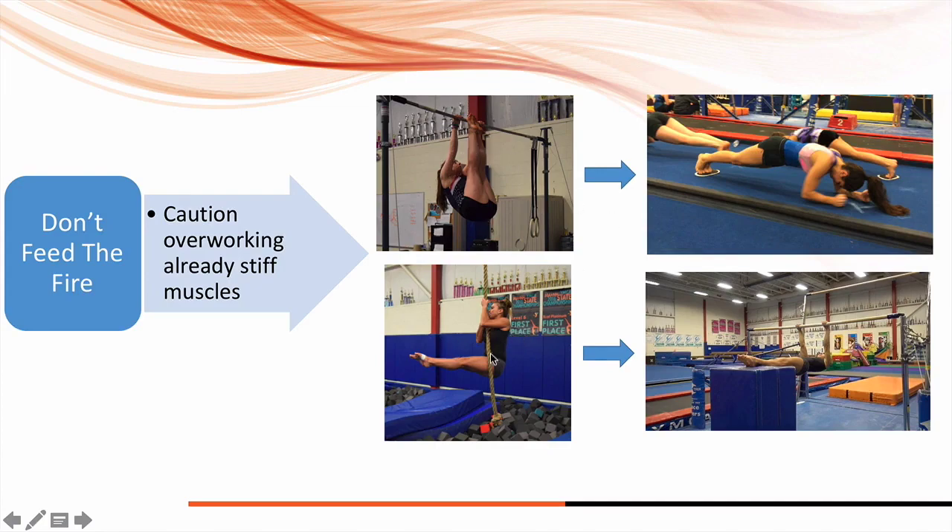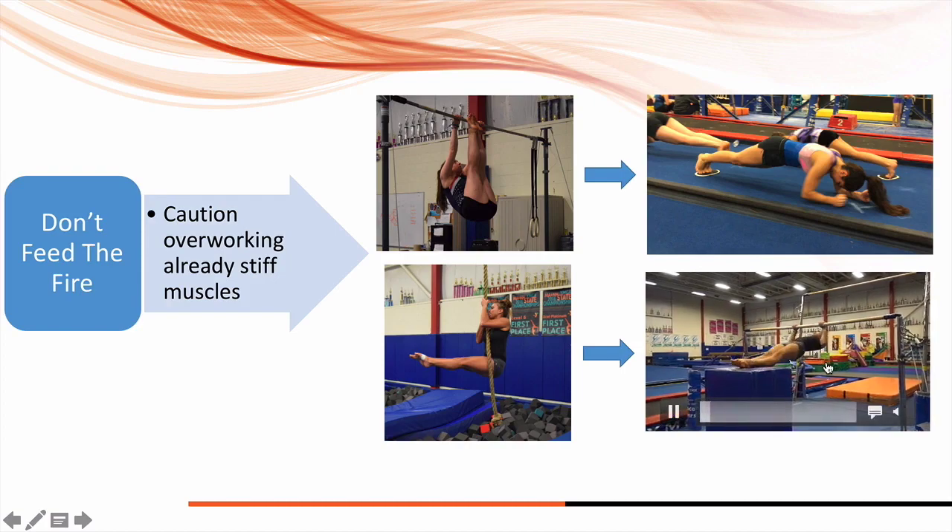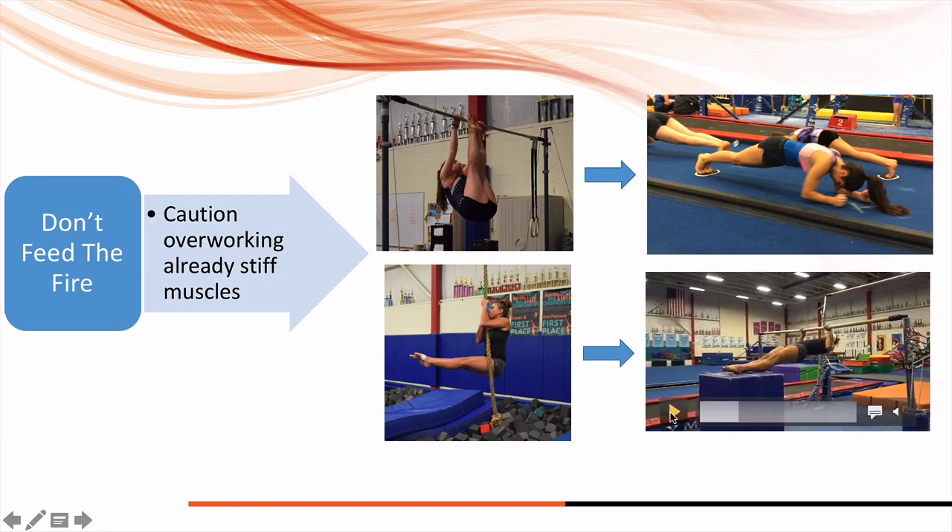We also see this issue with rope climbs — a lot of kids doing L-hold rope climbs and leg lifts. Working core and legs is important for bars, but if you get so stiff in your hip flexors that you can't open your hips for a full split or a sprint, that's a big problem. What you can do instead is still work upper body with horizontal rows — hips are flat and open, so you're not contributing to hip flexor or quad stiffness. That's the addition-by-subtraction concept.